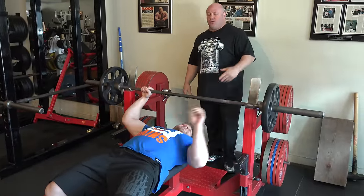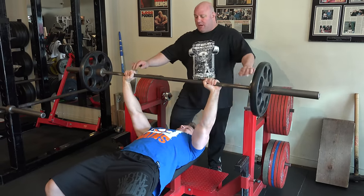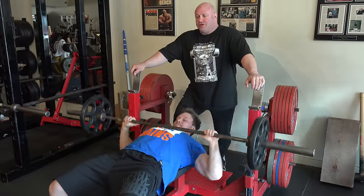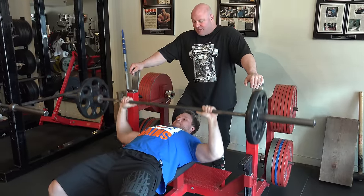For the warm-up, just do a couple sets of eight to ten reps. It's always good to just move around a little bit before you start.